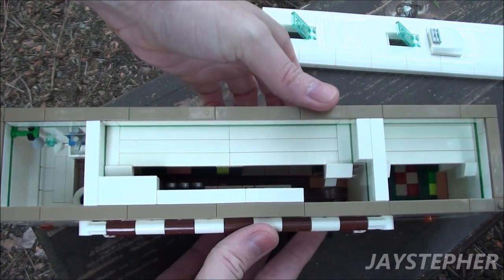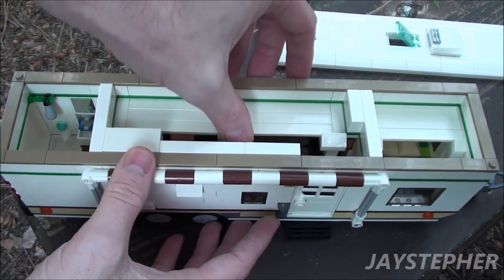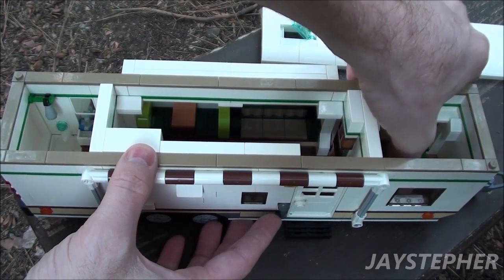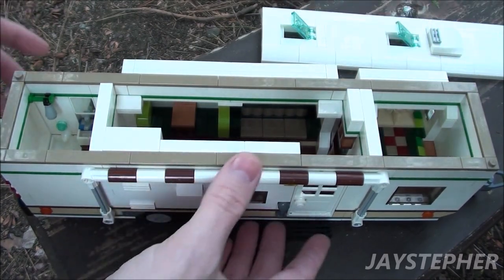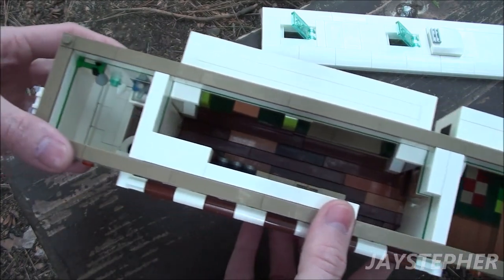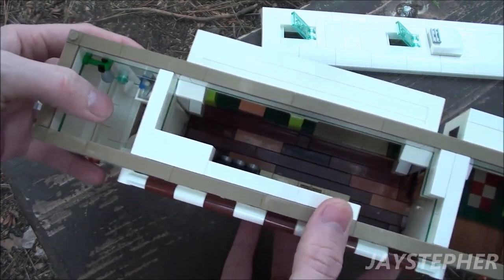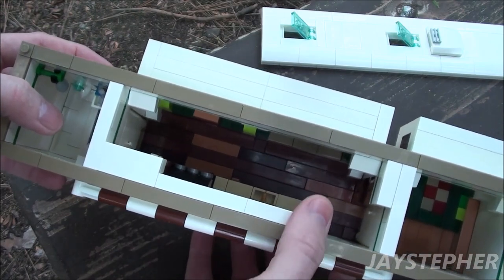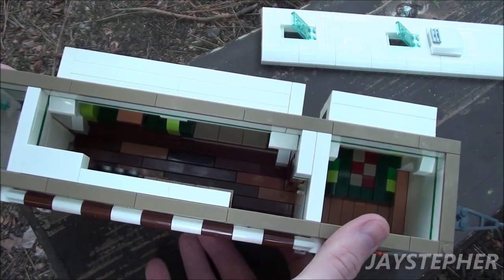Not a whole lot of room inside until we bring out the slide-outs. These are very easy — everything just slides out real easily. Plenty of room inside. We have the bathroom, the galley kitchen, eating area, a little living room, and a bedroom.